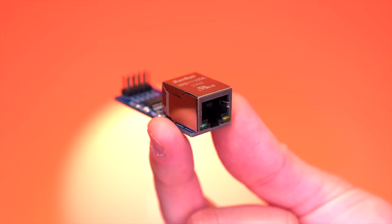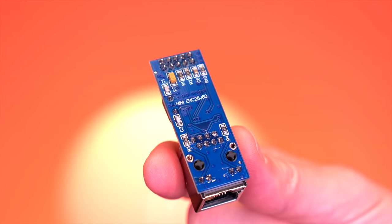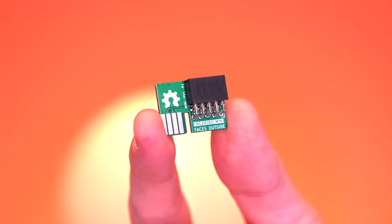The piece of hardware at the center of this project is the ENC28J60 Ethernet module. As I said previously, this is both inexpensive and readily available, making it a great choice. WebHDX adapted this module with some custom-designed PCBs and 3D printed enclosures.